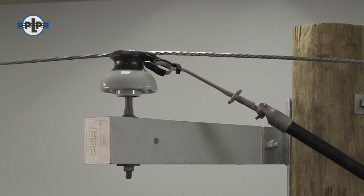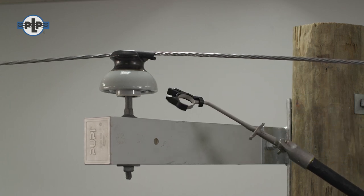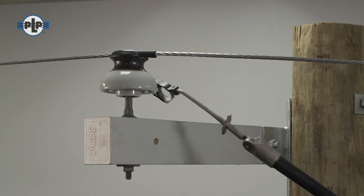Push the open side of the tube onto the conductor by releasing from behind the single finger side. With the tube partially on, slide it towards the insulator. Push the tube over the insulator. Twist the ring tool to release the tube.